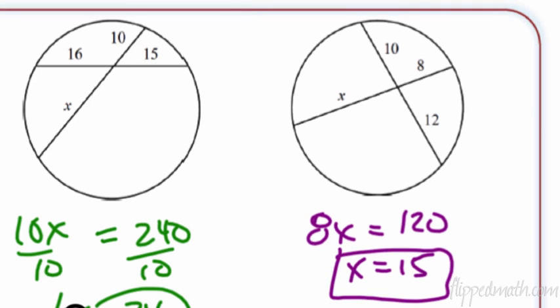That's it for circles. There's a lot of stuff — you just have to practice it so you know when to use which theorem. Remember: it's nice to be important, but it's more important to be nice.